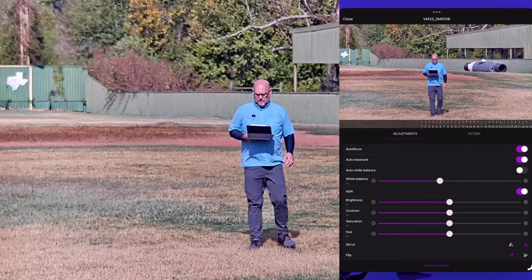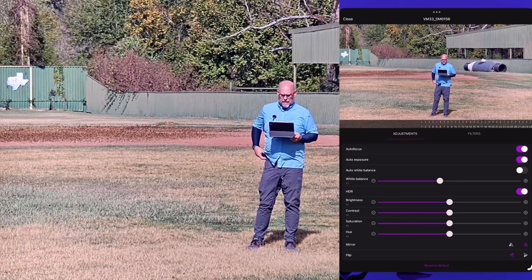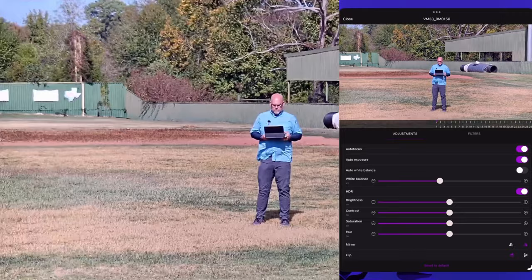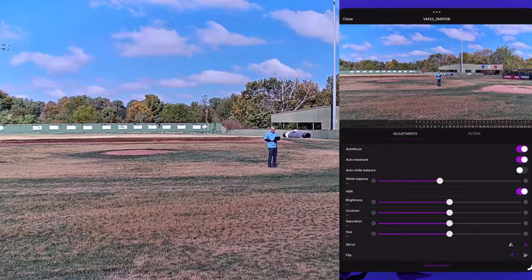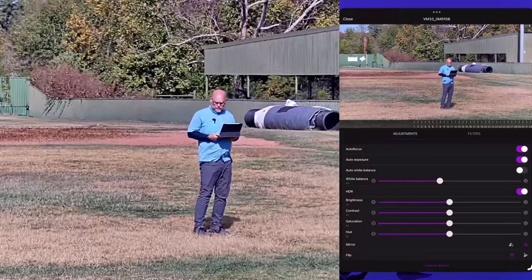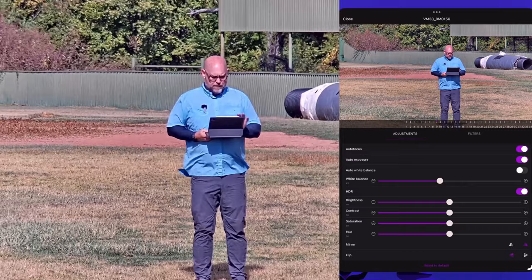The camera is actually at the first base dugout, so let's zoom back out to get an idea of the distance I'm asking this camera to record. It's a little sunny out here. That's our overall view, and then I can push in five, six, or seven clicks. It's a little breezy today — I'm using a NearStream Neurom microphone with a wind muff, available on Amazon. They sent it to me and I'm really glad they did.